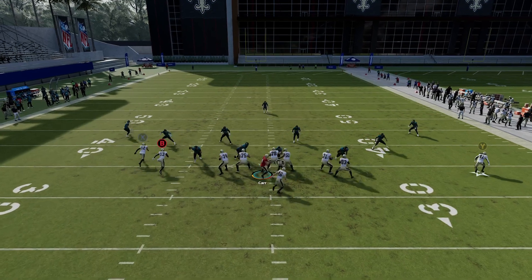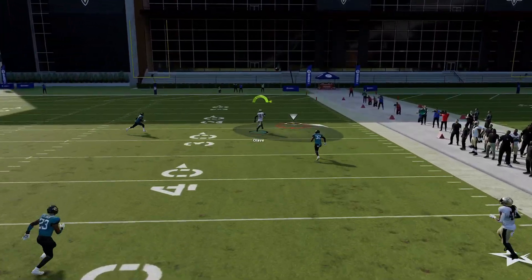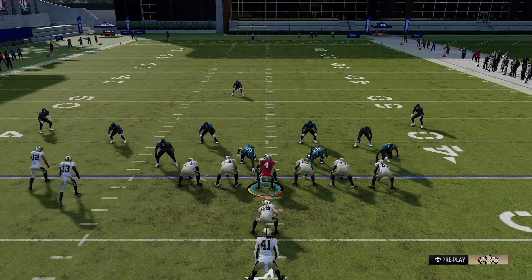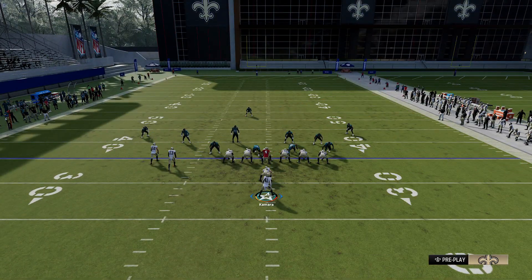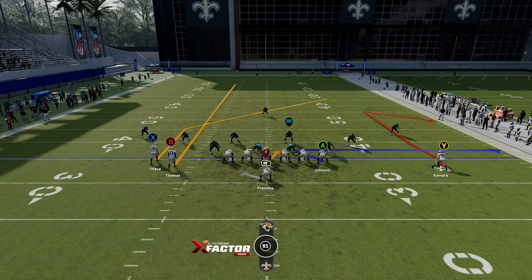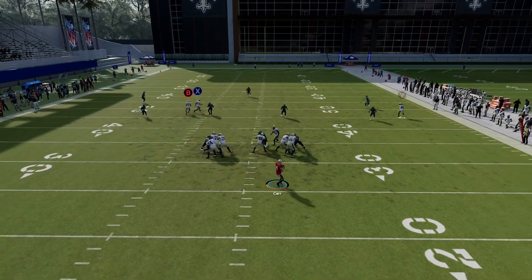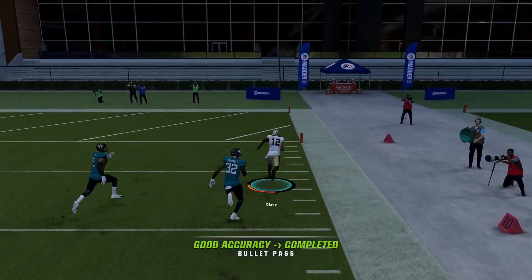Against cover 3, what you should notice is that the X receiver is going to get wide open — it's square on PlayStation. It should be a one-play touchdown every single time. Anytime you see one single high safety, it's going to be cover 3 or cover 1 the vast majority of the time, and if that's the case you're safe to run this play. Motion your tight end or running back out, put him on a comeback route, put your circle receiver on a streak, and just buy some time. Lead pass up and rack the catch — should be an easy one-play touchdown.